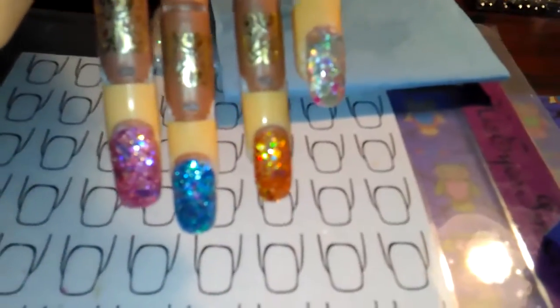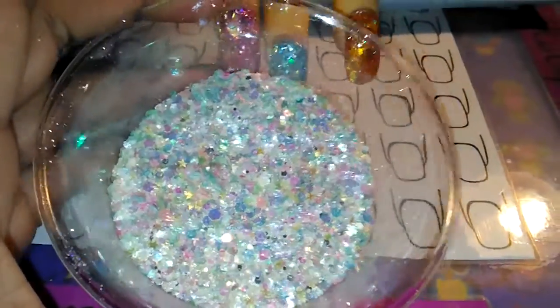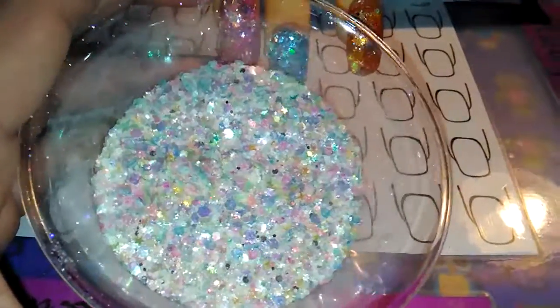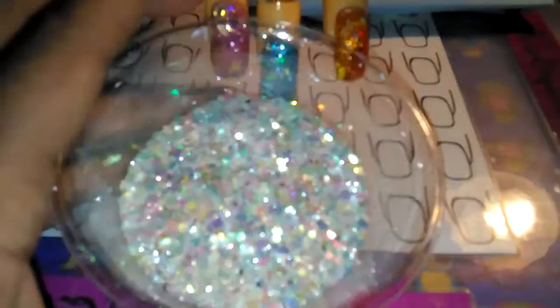So again, here is the mix. All right ladies, I just wanted to show that to you. I will be back to show you guys how it glows, and I will talk to you guys later — bye!